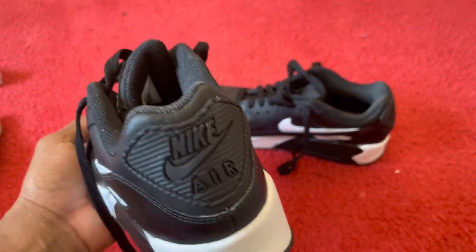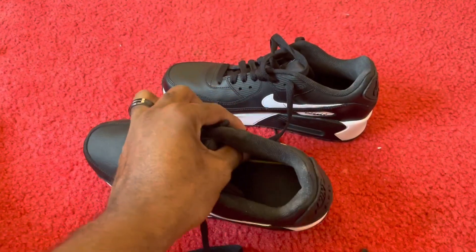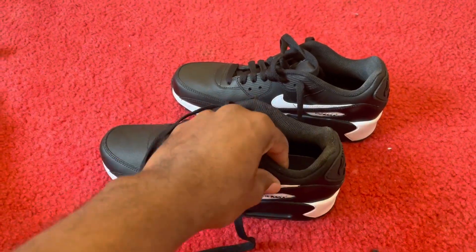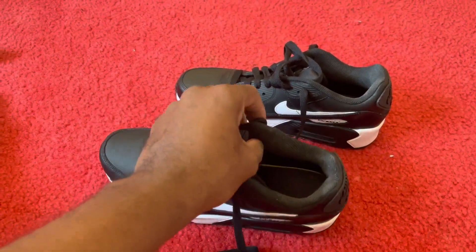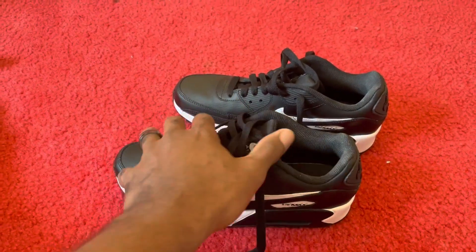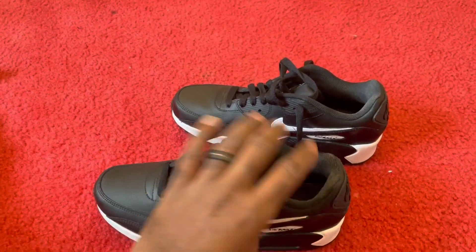I see the Nike Air. As you can see, the sponge here is very thick, so it fits and grips your foot really nice. You can feel the softness on your foot, and the insulation also is really soft and nice.